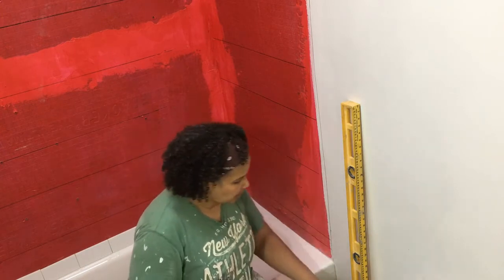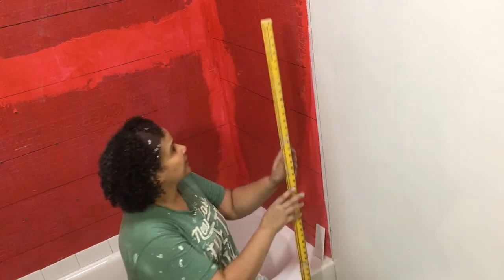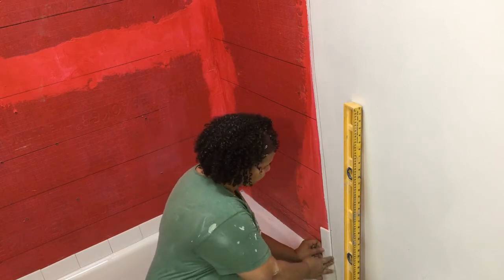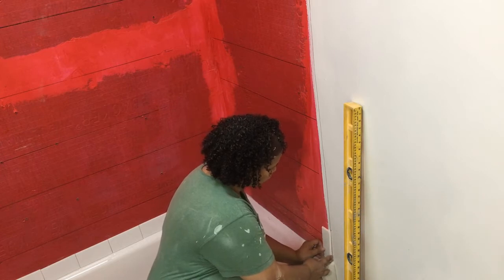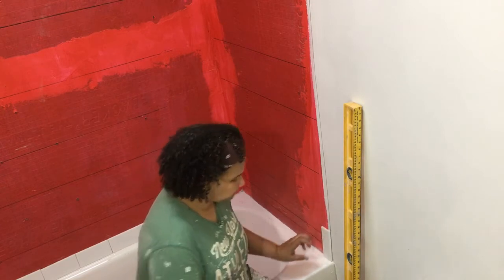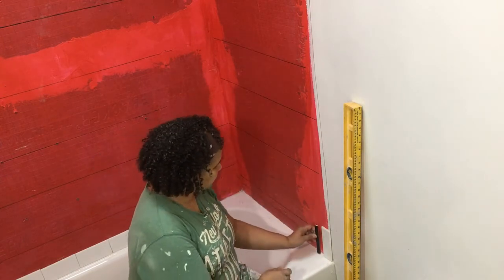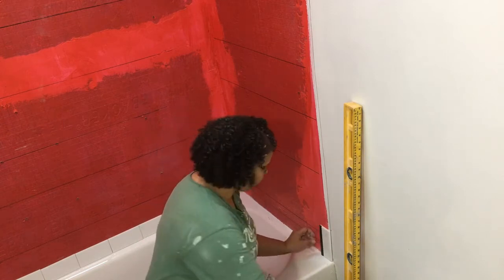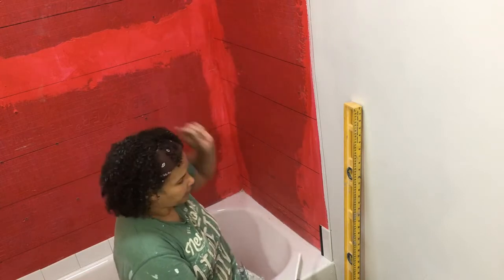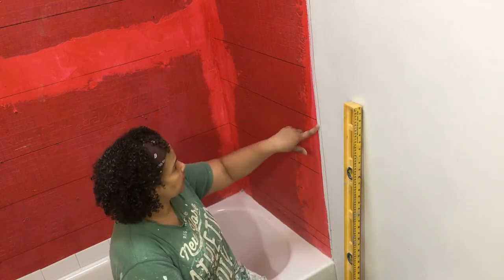In this particular tile job I'm using a border, so what I've done is taken the level and drawn a vertical line here, just a little shy of where I want the tile to go so the tile will cover the line. It's easier to do that than to deal with trying to cover permanent marker with paint, because sometimes that doesn't go well. The design idea is basically this border going up to the top, then a little accent piece, and then the field tile everywhere else with this black accent going up and around.